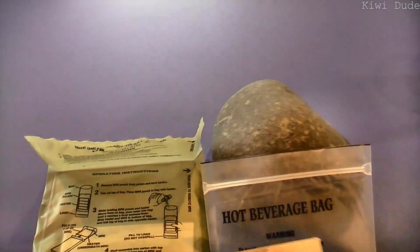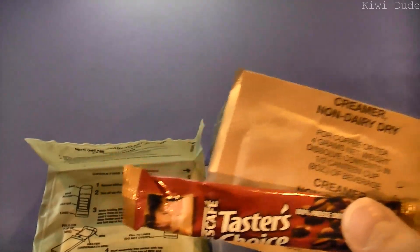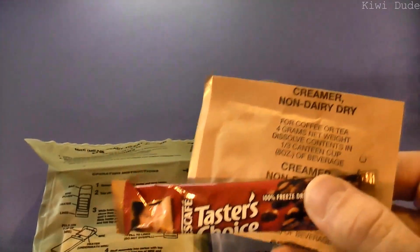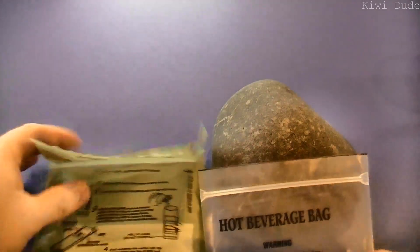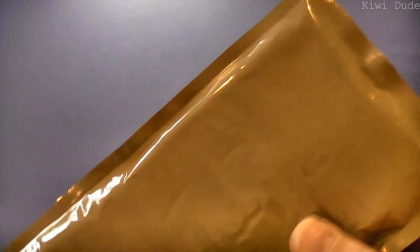I'm going to do something I haven't done before — make up the coffee and heat it up inside the hot beverage bag and the FRH. First thing we want to do is whip off the top of the FRH. There are heating elements inside. Open up our sloppy joe — I say sloppy joe like I know what it means, but I can hand on heart say I've never had a sloppy joe and don't really know what one is supposed to be.